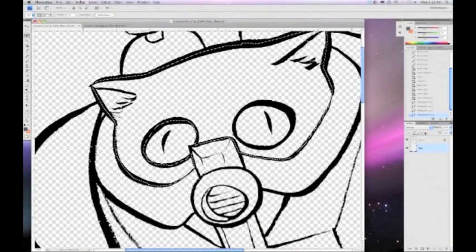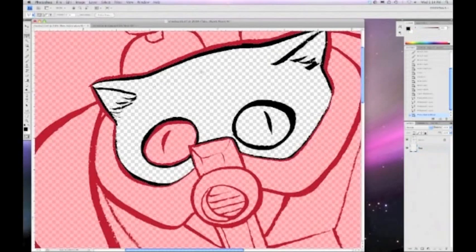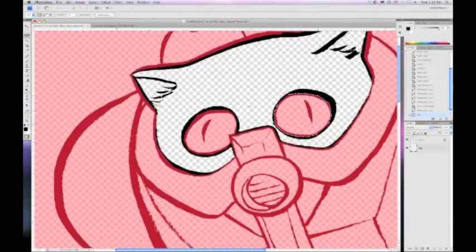In Quick Mask mode, whatever is clear is the area that's going to be selected, and whatever is pink or light red is not selected. So I can use the polygonal lasso tool to trace without holding down the Option key, then go to Edit, Fill to fill it — and now that area is not selected. I have a key command set to Shift-F5 to do fills. This method makes it easier for me to see what I have selected and what I don't.